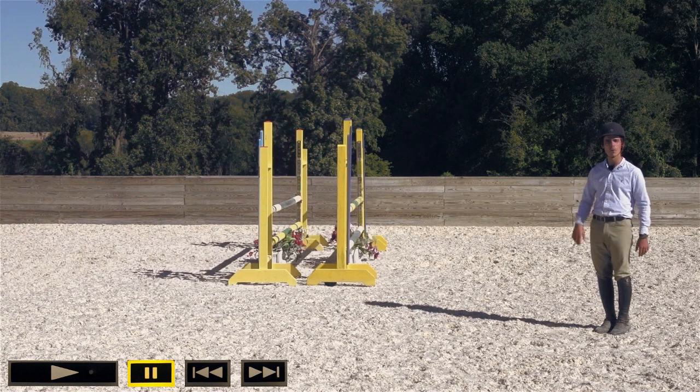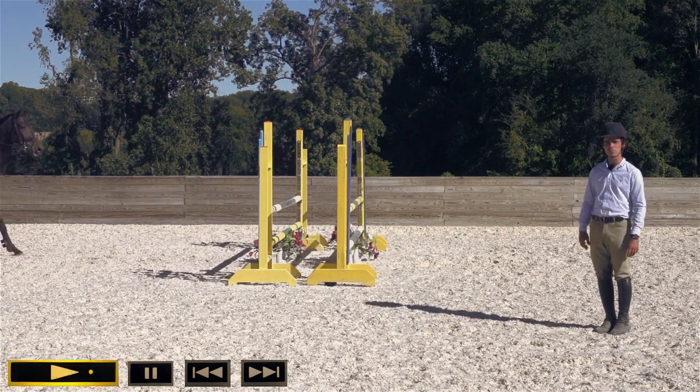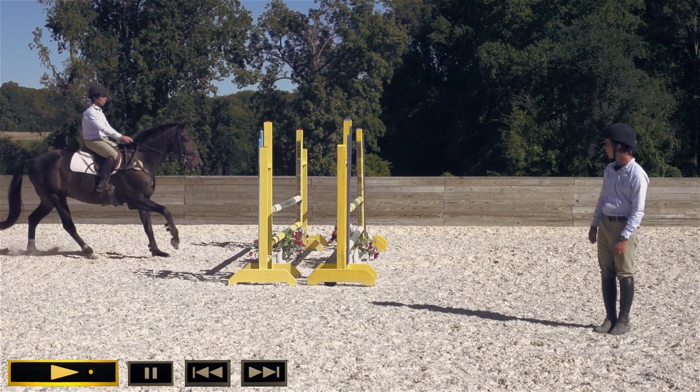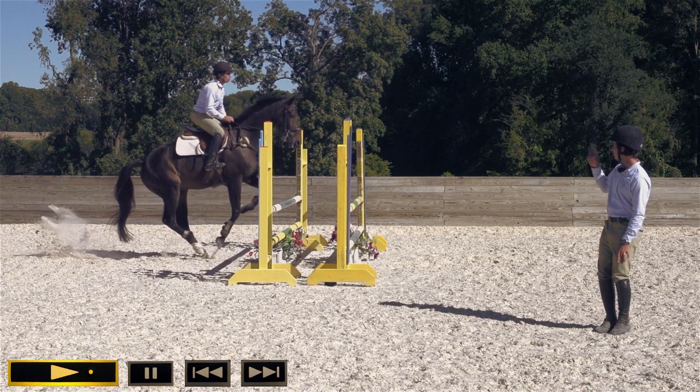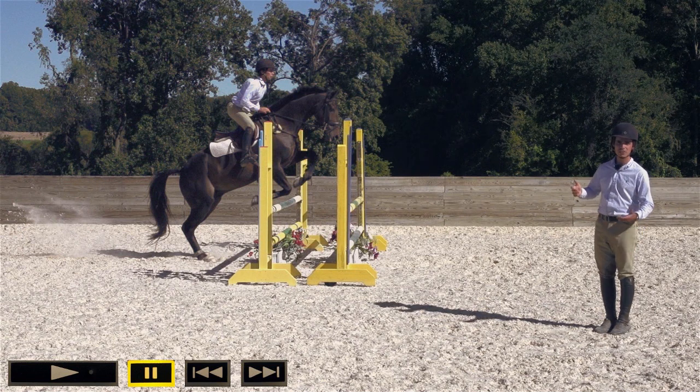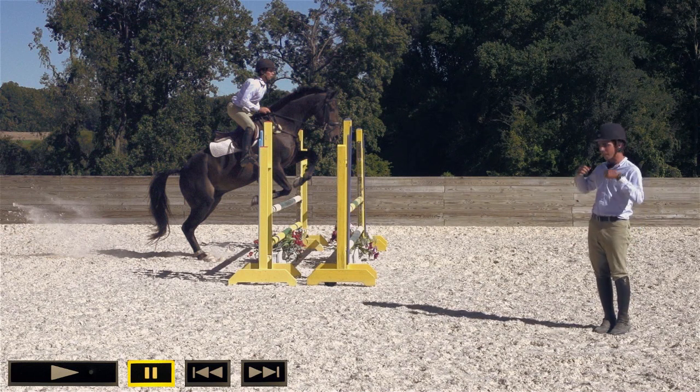I've enlisted the help of some terrible riders to help illustrate these points. This is a perfect example of terrible riding in that this clown has jumped so far ahead of the horse, it's like he's trying to throw the horse over the jump. That's not going to help the horse get higher in the air and make a cleaner jump — it's only going to make his job harder. Jumping ahead doesn't allow the horse the ease of getting in the air.